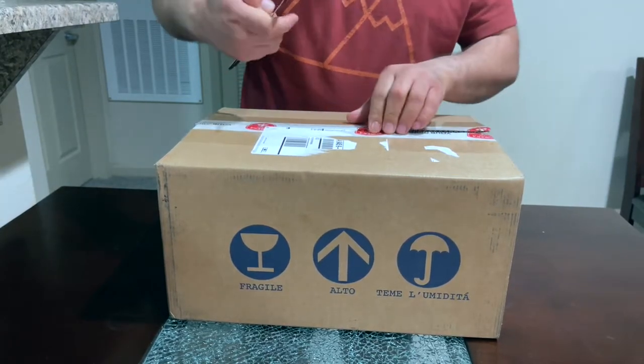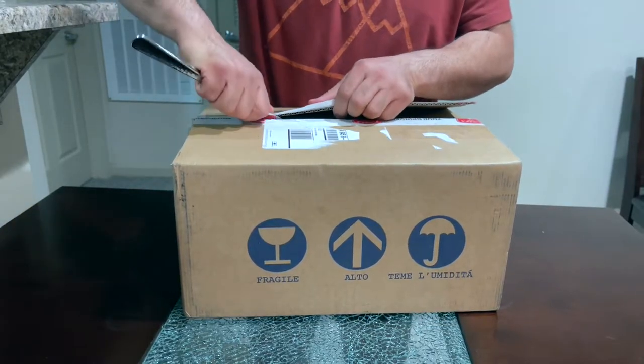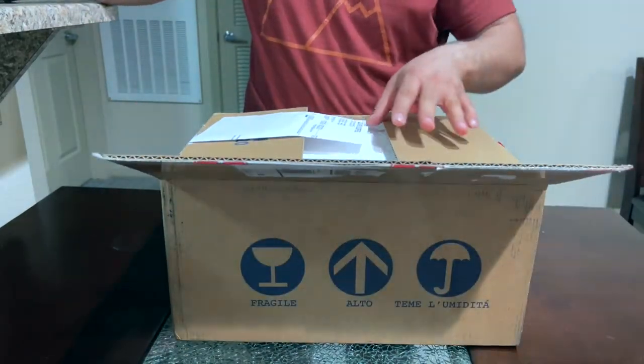It's a little hard to open, I got a long knife for this. Let's see what we got.